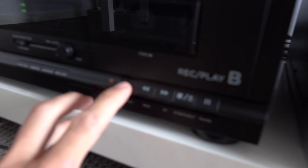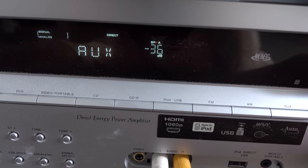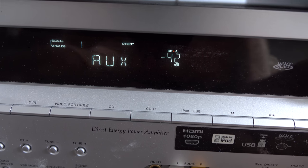Something else is wrong with this machine because when I play from this deck, I've got to crank up the amp really, really high to get any audio out of it. I hit play here. I normally listen to this amp at roundabout there.